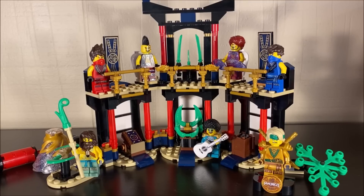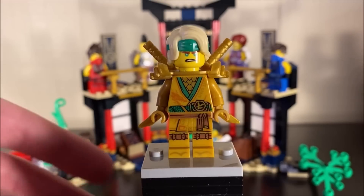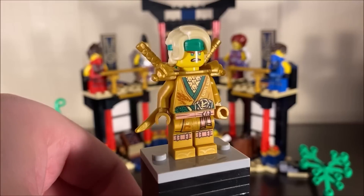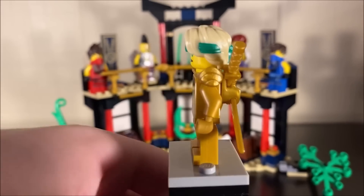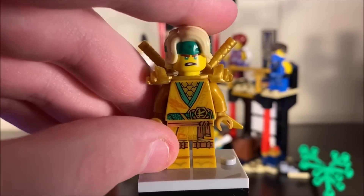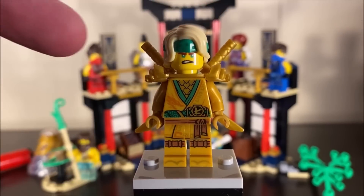Starting with the minifigures — we have the new legacy golden Lloyd. This is not a representation of Lloyd in season four; it's just a celebratory golden figure. He uses that new hair piece we'll be getting for season 14 with the headband, which looks super fun and wraps all the way around to the back. The printing on this golden figure is pretty good — the torso print is specific to Lloyd and I think it looks incredible.